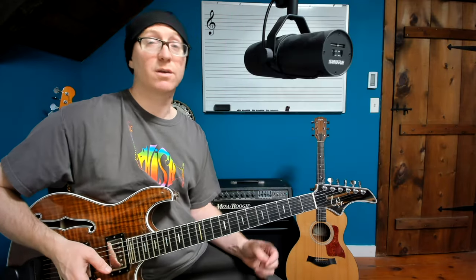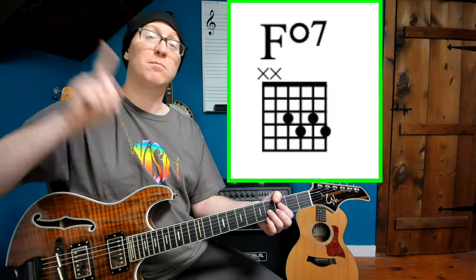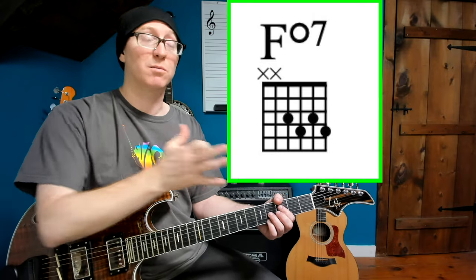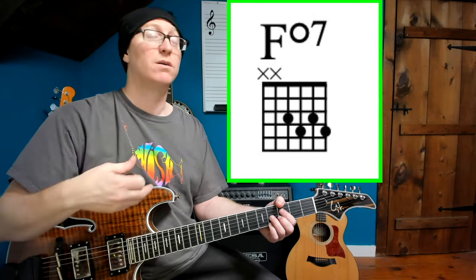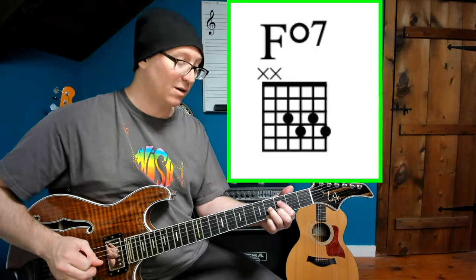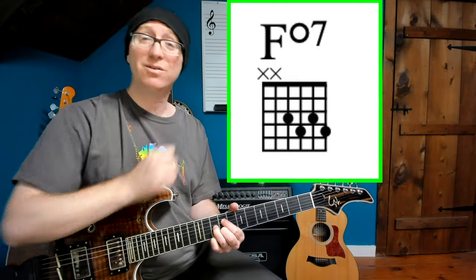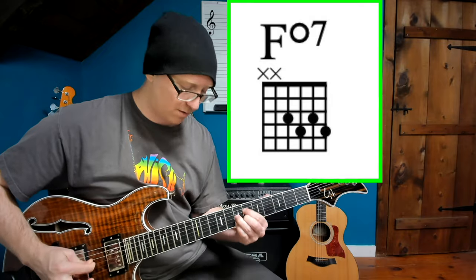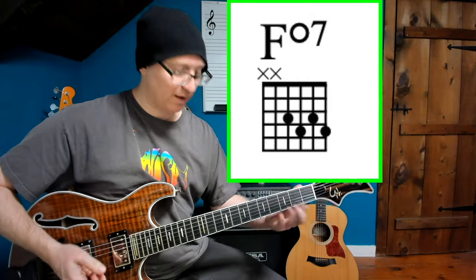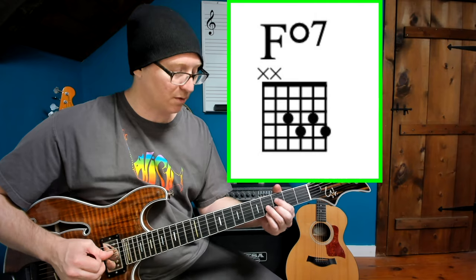Staying with diminished chords, in the song Lizards he uses an F diminished 7 and moves it up in minor 3rds, because diminished chords are symmetrically built and you can move them in minor 3rds to get a really orchestral, cinematic kind of sound. That's the same fully diminished 7th chord moving up in minor 3rds, because they're built in minor 3rds.